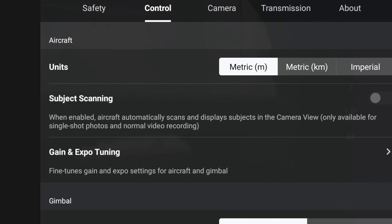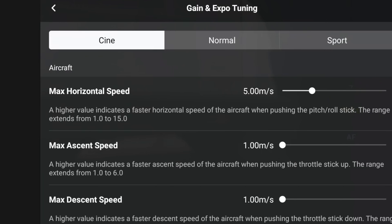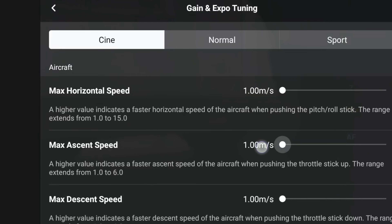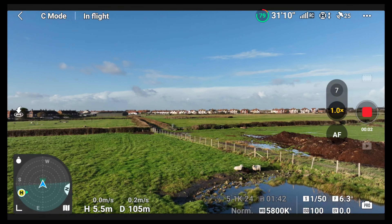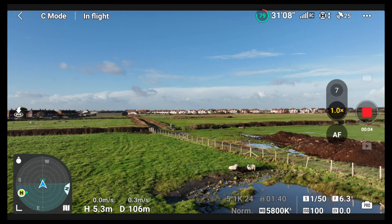Casting your mind back a few years, we had tripod mode, which let you fly really slowly for fantastic cinematic shots. Since then, the minimum speed had been around five metres per second. Now you can go into the gain controls and slow things right down. In the settings, under cine mode, you can move the speed down to one metre per second. The gain and expo tuning is now completely customisable, so you can get really smooth, silky shots.